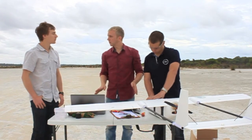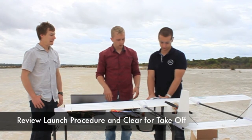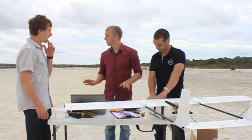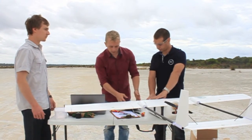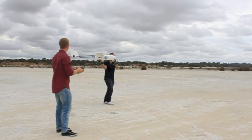Everyone happy with the checks so far? Now we'll go to launch. We'll just review the launch procedure, double-check the surroundings, everyone is clear, and we'll continue with the mission. When ready, I'll run up the throttle.